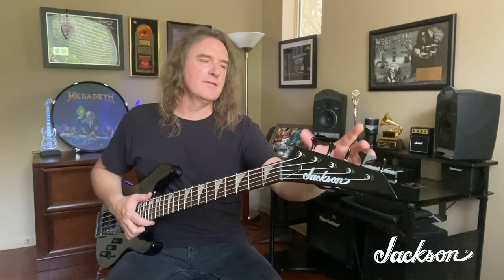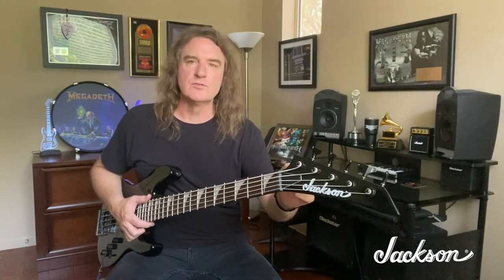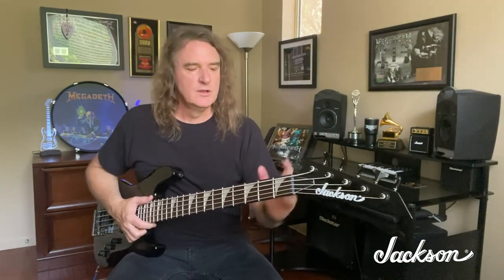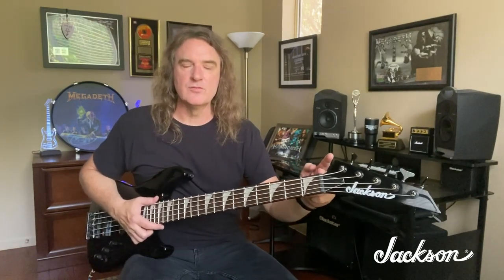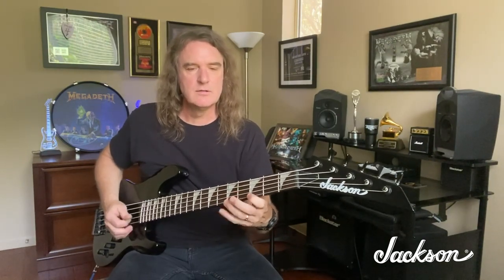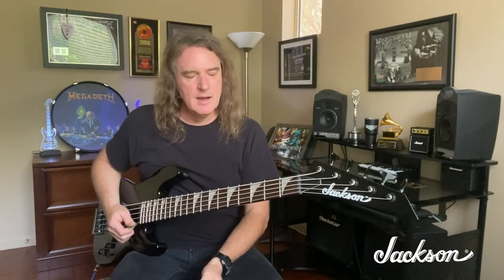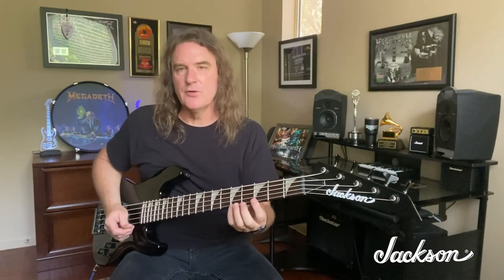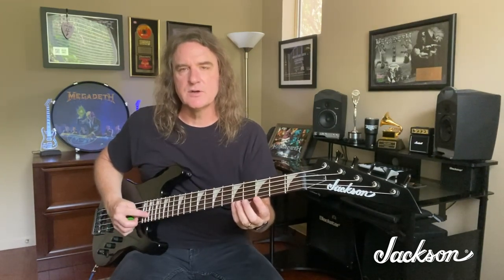As you go down from the headstock, we've got a five-in-line headstock with high-quality Jackson tuners, which are real smooth and real accurate. We come across a 34-inch scale on this bass. What is very interesting about that is that in order to get really good tension, the right punch and pop on any bass, I find the 34-inch scale really works well on the first and second strings.